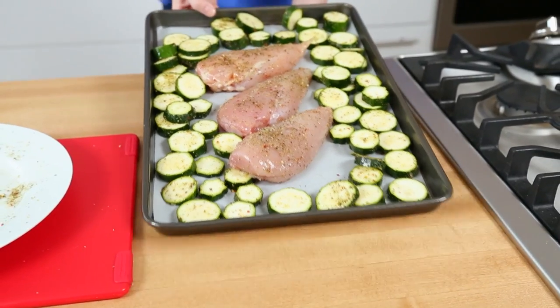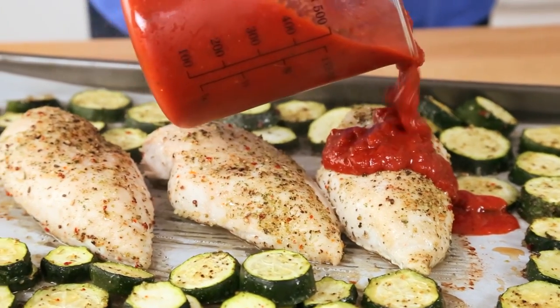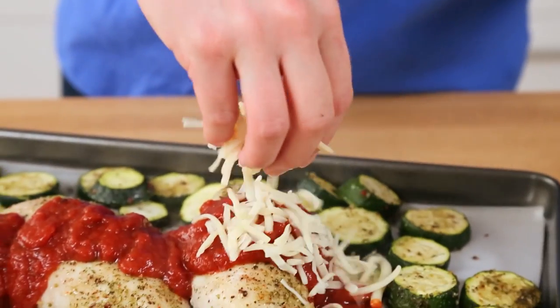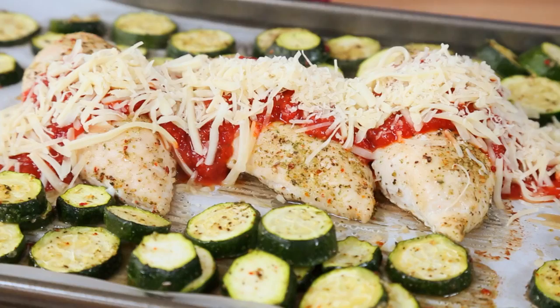Into the oven this yumminess goes at 375°F for between 15 and 20 minutes, or just until that chicken breast starts to get a little golden and cooked through. Now it's time to take this to chicken parmesan greatness by adding some lovely tomato sauce, some mozzarella cheese, and some freshly grated parmesan cheese — because it wouldn't be chicken parmesan without the parmesan. Back into the oven these go for another five minutes or so, or until our chicken has reached an internal temp of 165°F.